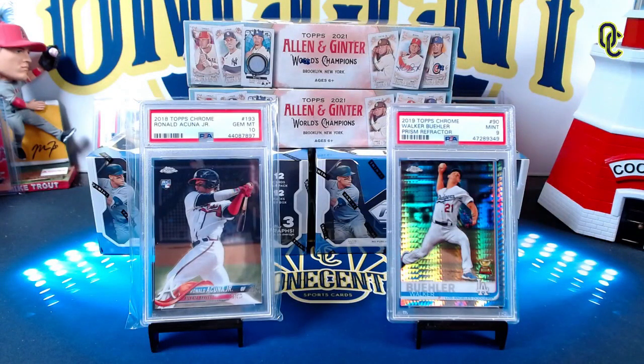Hi everyone, welcome back to One Cent Sports Cards YouTube channel. I am back with one of the biggest set reviews we're going to do all year. We have 2021 Topps Chrome releasing this week and the question on every collector's mind is: is it worth the price tag? Well, it's time to find out in this One Cent Sports Cards exclusive One Cent Sensational Set Rating for 2021 Topps Chrome.